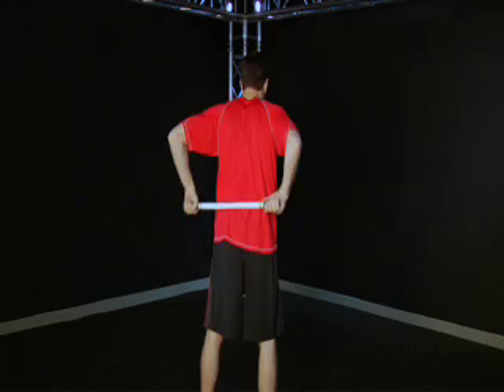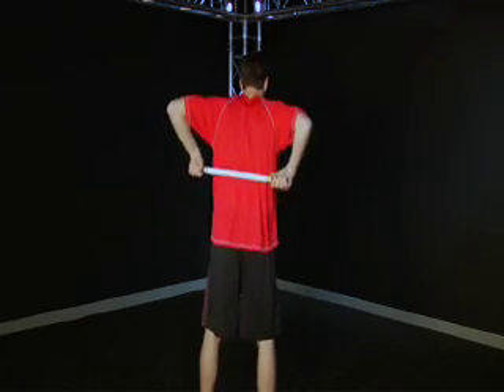Focus on any hot spots and try to release them with your massage stick.